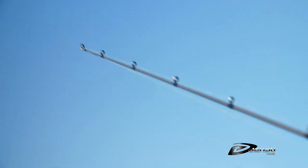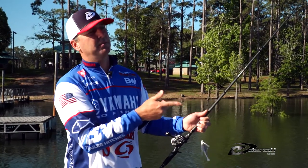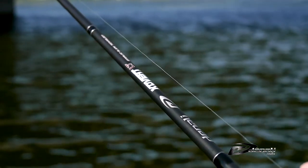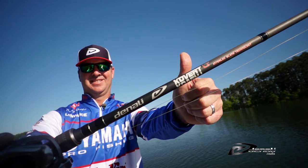I can make extremely long casts with it because it's seven foot six. I can keep the bait ticking the top of the grass — it's got a soft enough tip where the fish can get the bait, but it's got enough backbone where when I come in contact with that grass I can rip it free and the bait comes through clean. Super excited about this rod, we've spent a lot of time on it — check it out at your local Denali dealer.